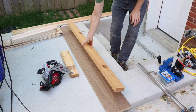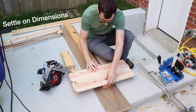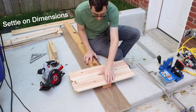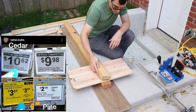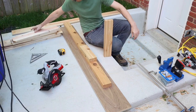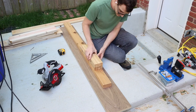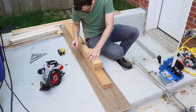The planter is made from 2x4s and fence pickets and since wood prices have really spiked, I've been pleasantly surprised to find that cedar has remained relatively unchanged. One nice thing about this design is that you can easily adjust the size by adding additional 2x4s to the legs. I'm using mostly scrap wood that I had sitting around, but I'm guessing it probably costs around $20.